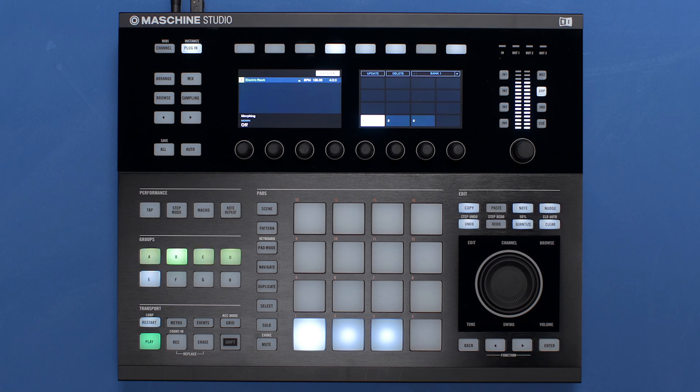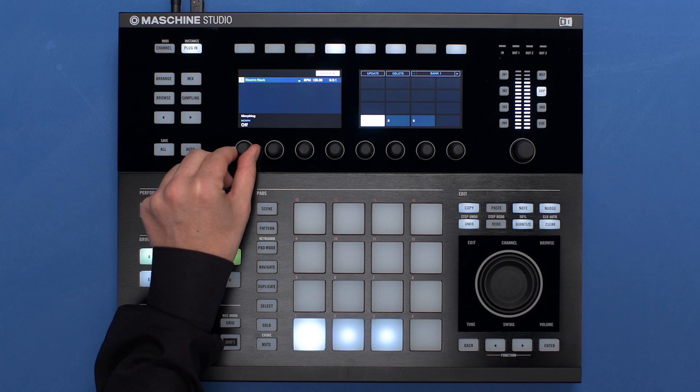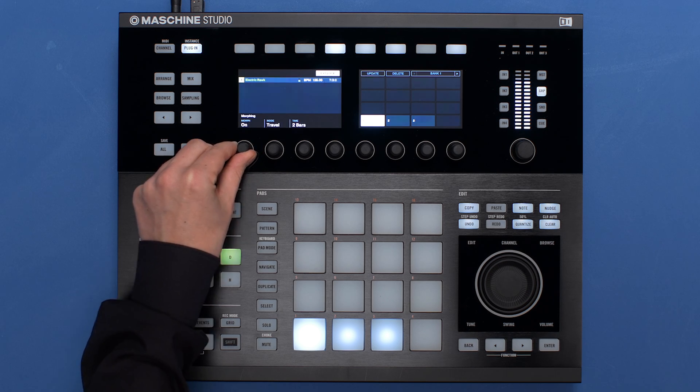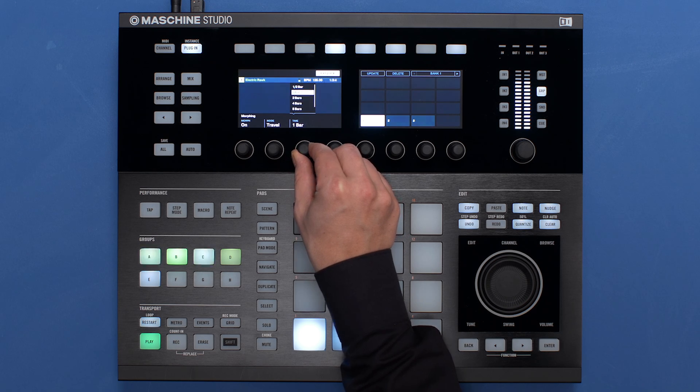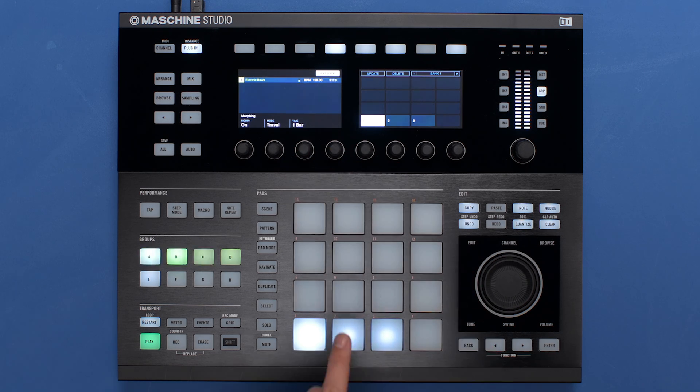A special feature is the ability to morph seamlessly between your snapshots. This will help you come up with exciting transitions in your tracks. Just activate the Morph function and choose from various transition speeds, then watch your snapshots morph smoothly within a specific time range.